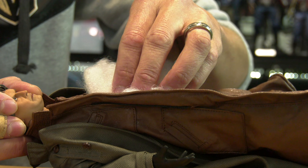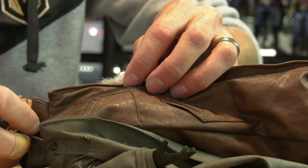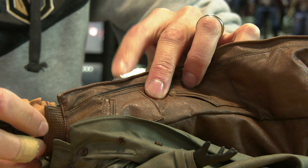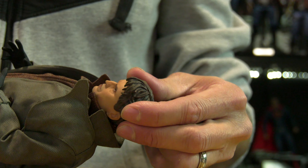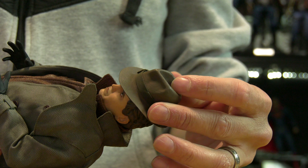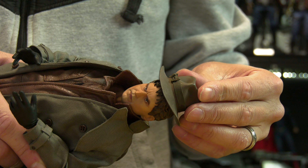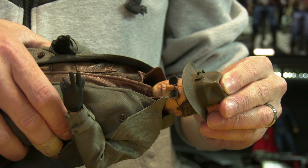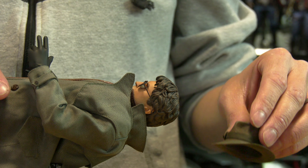I'm going to take that extra polyester foam spacer and give him a little bit of girth — wrap it around his mid-waist just to give him a little more body. Now the fedora hat doesn't fit — 1:6 scale hats, it's always hard. But remember, he wears a fedora hat through most parts of the film, so the hat doesn't work. I'll have to come up with something different, but the glasses do work.